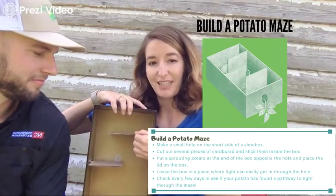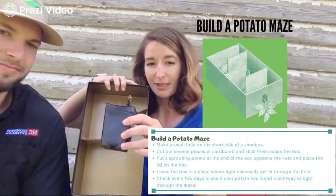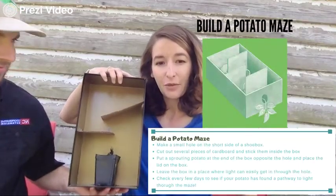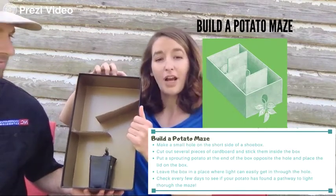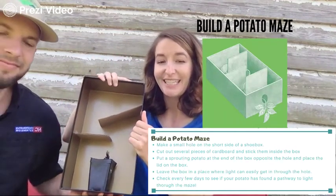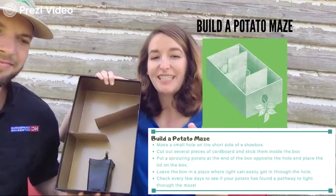Secure the cardboard with tape to make sure it stays properly. Put your planted potato at the bottom of the box, then cover it — leaving the hole at the top so light can come through. Leave it in place and check on it every few days to see how your plant is growing. It could take a couple of weeks.